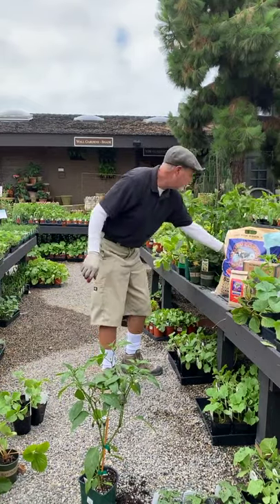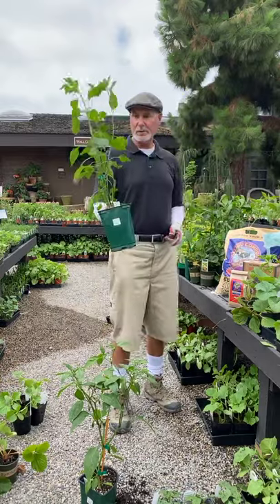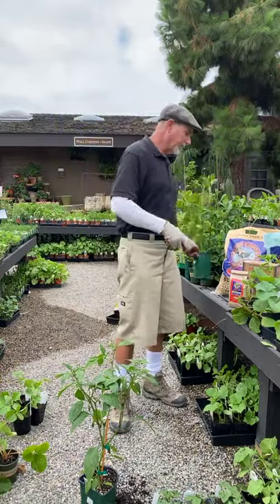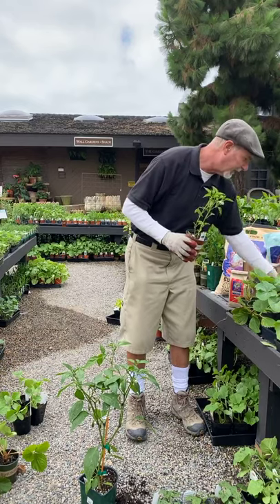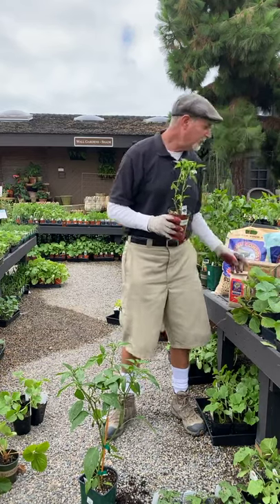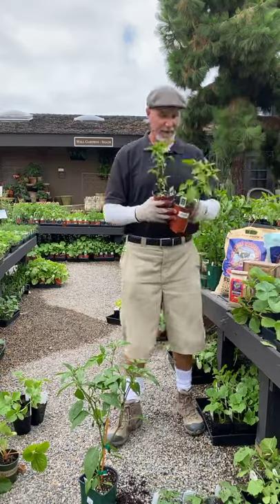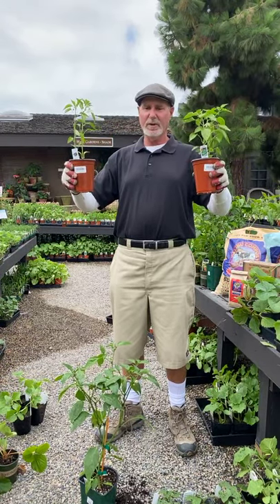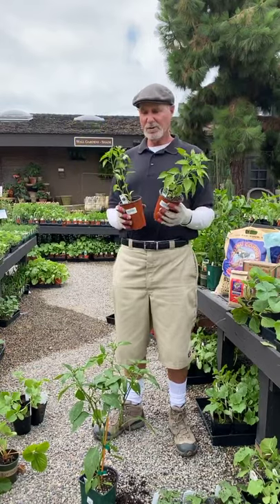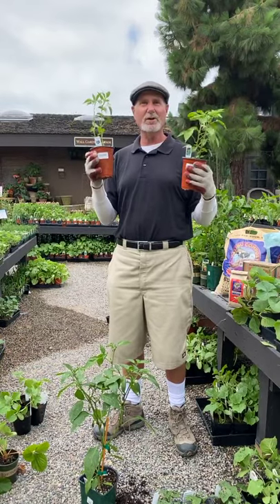Here's a one-gallon of serranos. The main thing when growing peppers is that I can crowd them a little bit closer — about 16 to 17 inches apart. Peppers tend to grow straight up, so they don't really crowd each other out that much.